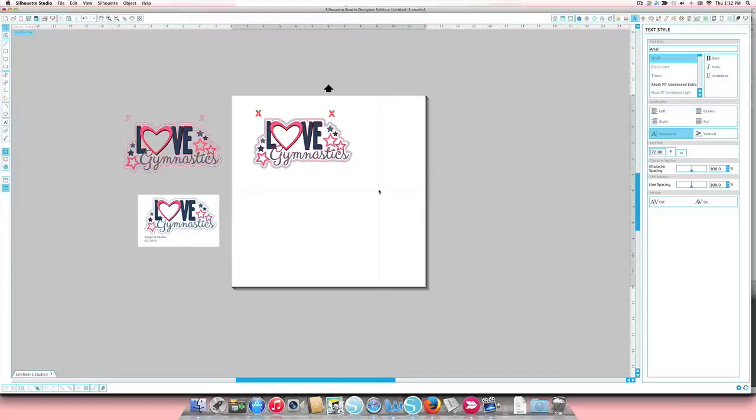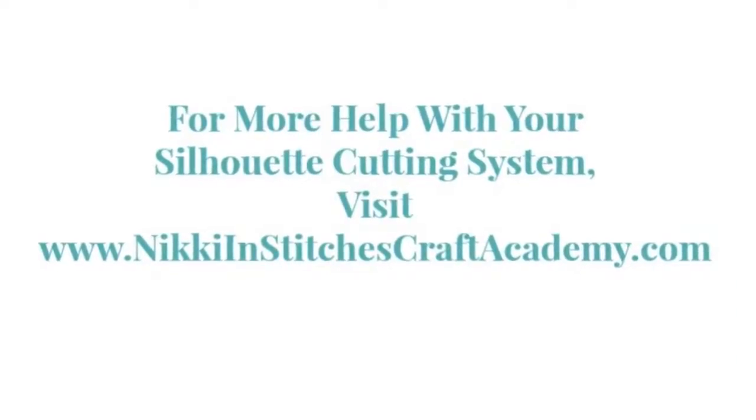We arranged it so the background is technically clear — you will be able to see through it into the tumbler cup. I hope that helps! If you have a design you'd like help with from the Silhouette online store, just send me the design ID number and I would love to make a video for you as part of our Tackling the Silhouette Online Store one design at a time series. Thank you guys!